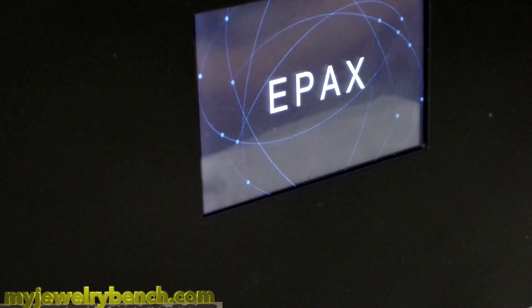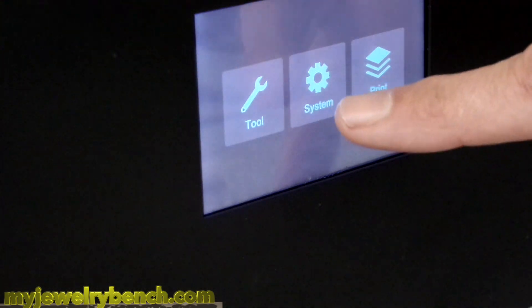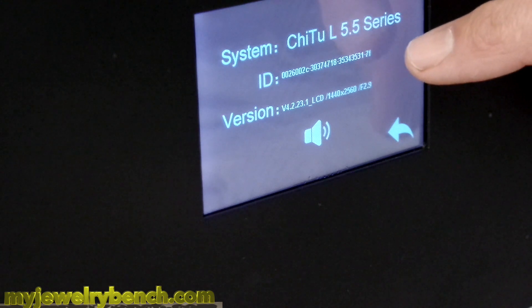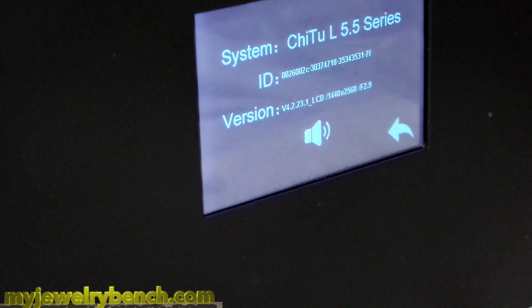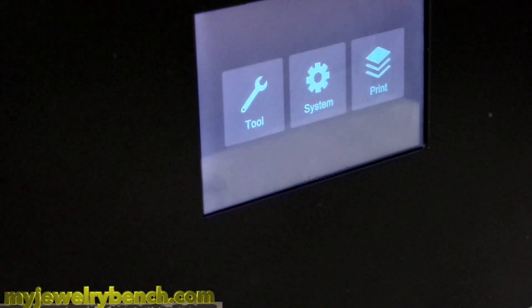Then we should be able to turn it back on and verify that our firmware is up to date. Let's turn it back on. We're going to go into system, information, and we should be on the latest version — 23.1. We are on the latest version of firmware. Once that's all done, I would suggest doing the following: I'm going to go ahead and reprint a model to see if it made any difference with the models we printed in the past.